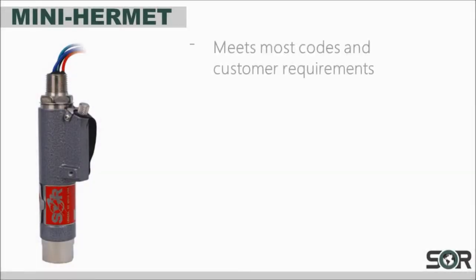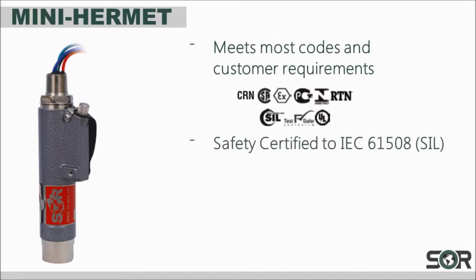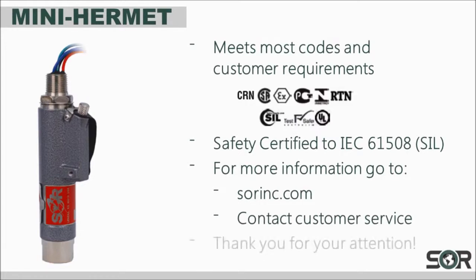The Mini Hermet meets most codes and customer requirements through many agency listings and certifications, including IEC 61508 or SIL. For more information, you can go to sorinc.com or contact our customer service department about any questions that you may have. Thank you, and have a great day.